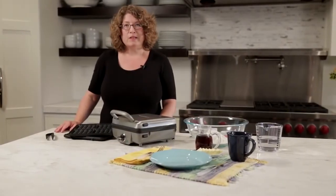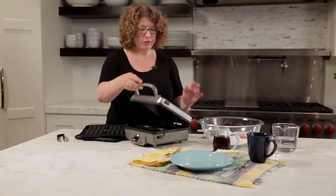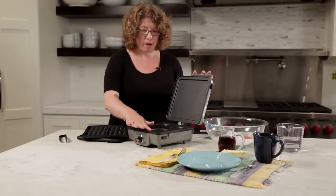Hi, I'm Mary Rogers and this is Cuisinart's Breakfast Central. It has lots of great fun features. First, let me show you the plates that come with the unit.